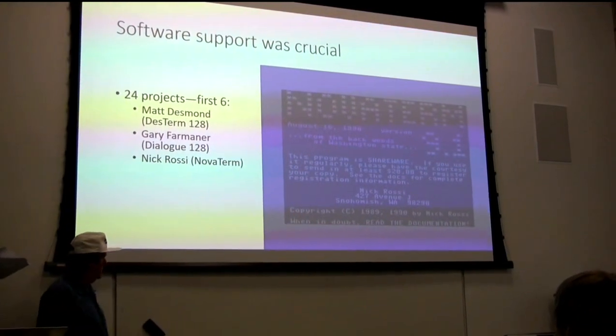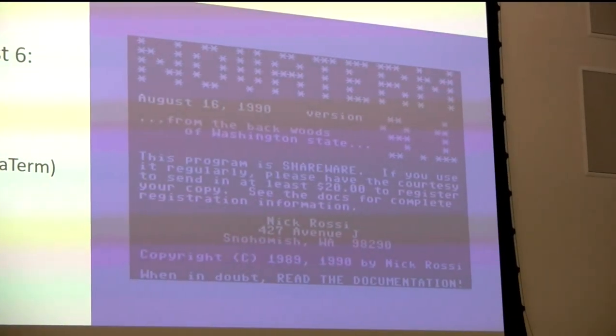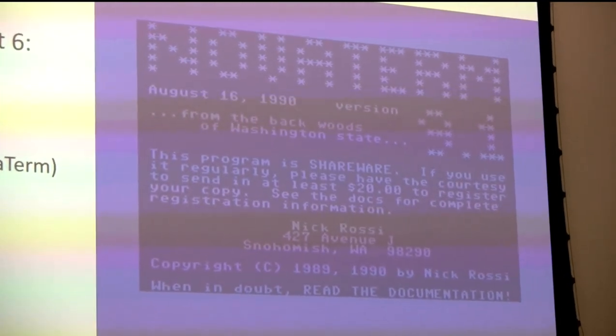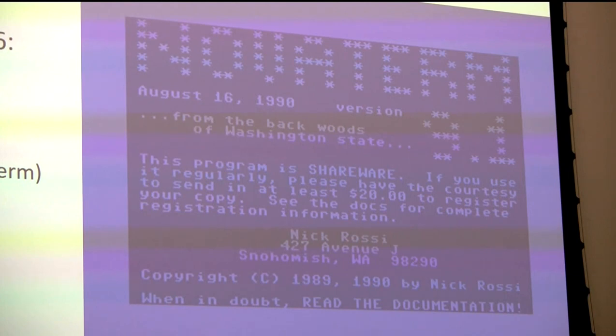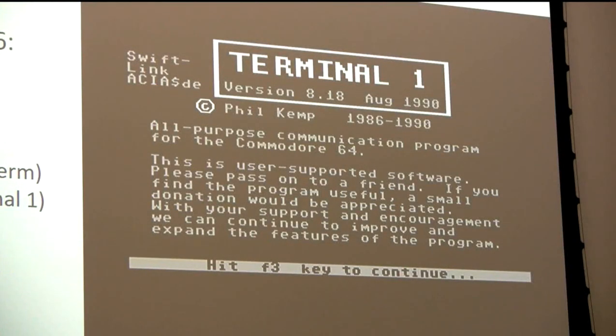Nick Rossi, who grew up in Snohomish, Washington, is now in Bay Area software engineering. He was transitioning from high school to one of the Claremont Colleges in California - maybe Harvey Mudd. Any of you remember Novaterm from Commodore 64 days? He added SwiftLink support in his version 9.1. And then Phil Kemp, who we didn't actually know, approached us - he heard about it and did a really great job modifying Terminal 1 for the C64.